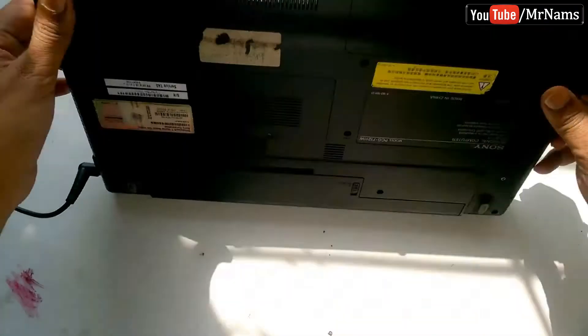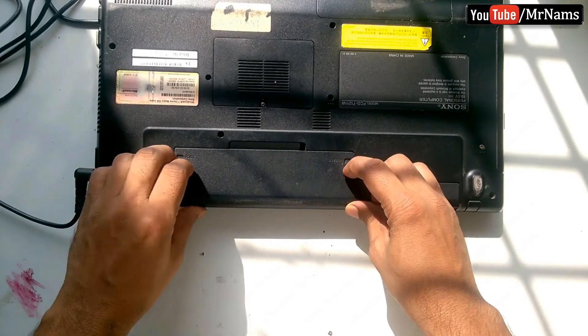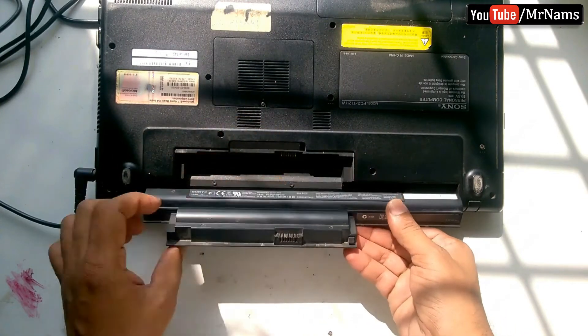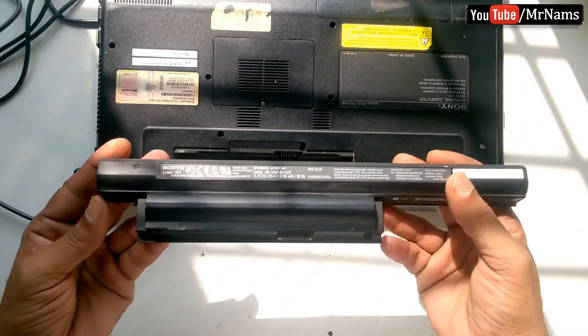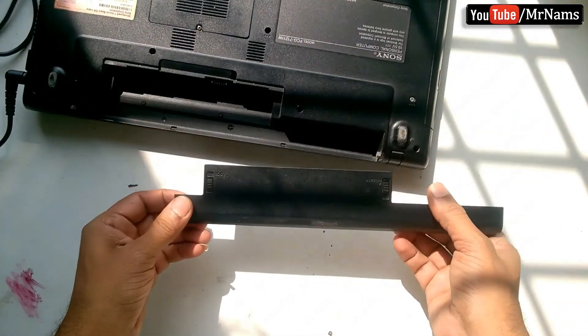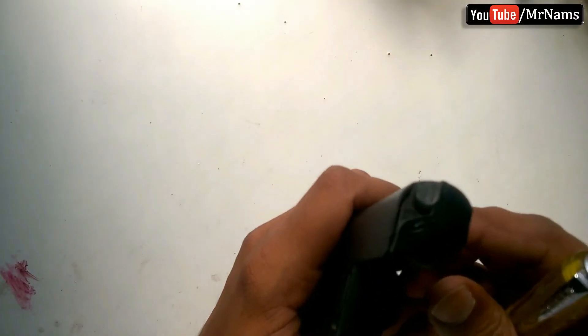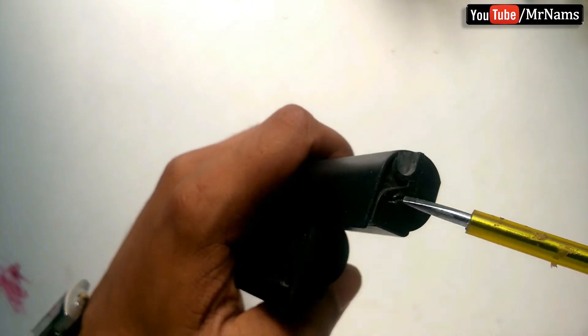First remove the battery. Find the weak spot somewhere along the seams and pry until the pack pops open.